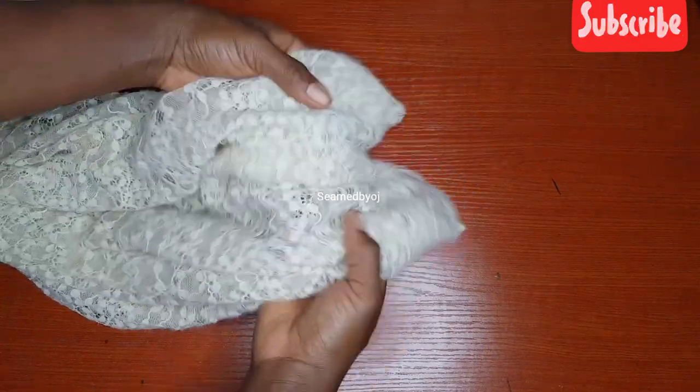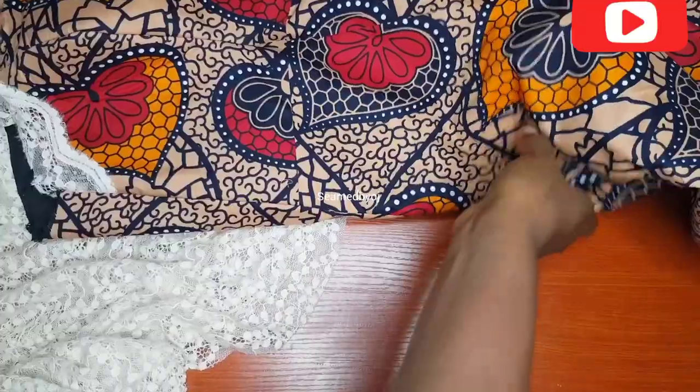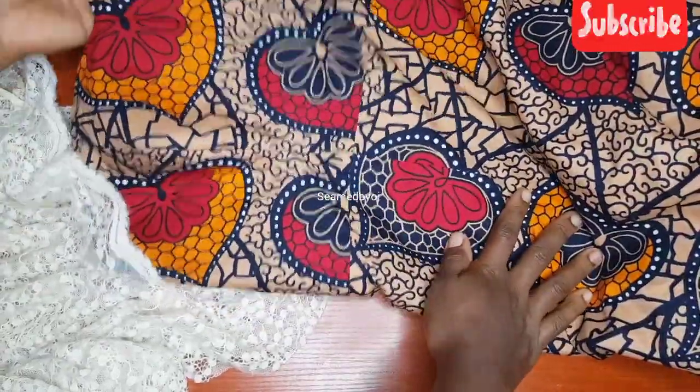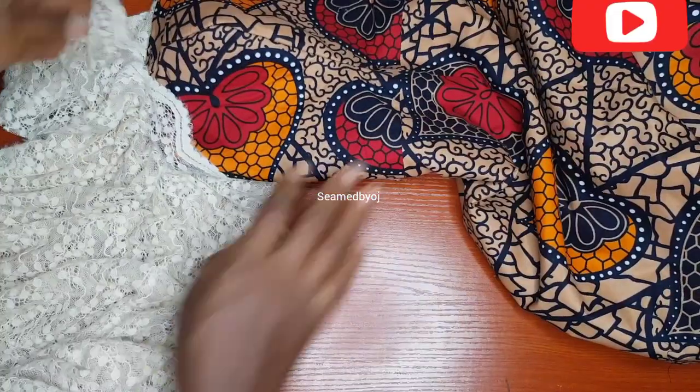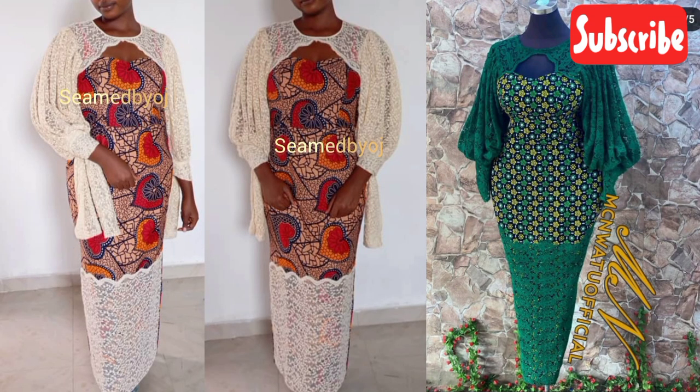I'm going to gather it, following the pleating to pleat it up, then attach it to my dress by gathering it in. If you want to learn how I make the bustier, you can watch my video before this one — I'll put the link in the comments. This is how my sleeve came out — it's so beautiful. I worked with the net quantity I had, but if you want yours fuller, you can spread it more. Thank you so much for watching. Please like and subscribe, and drop your comments to let me know your thoughts.